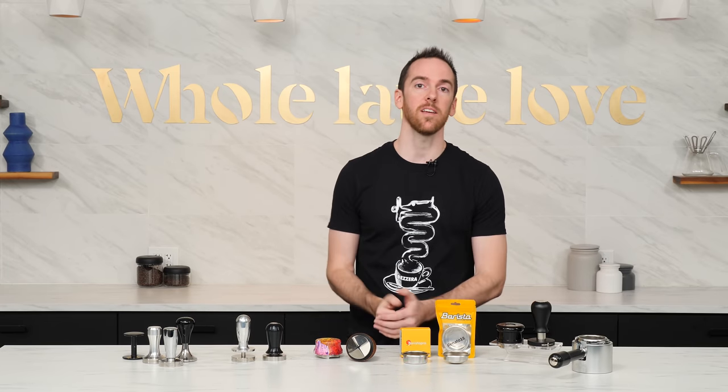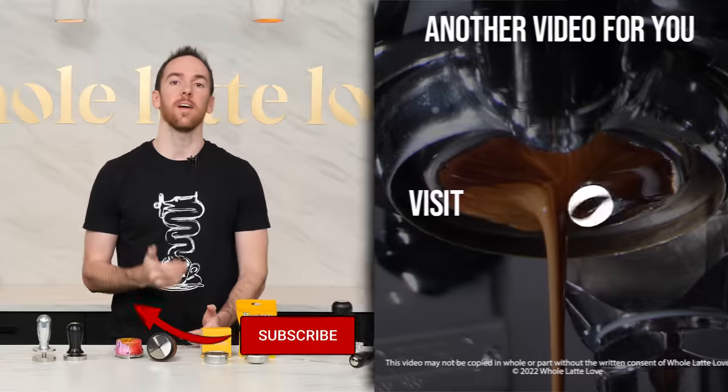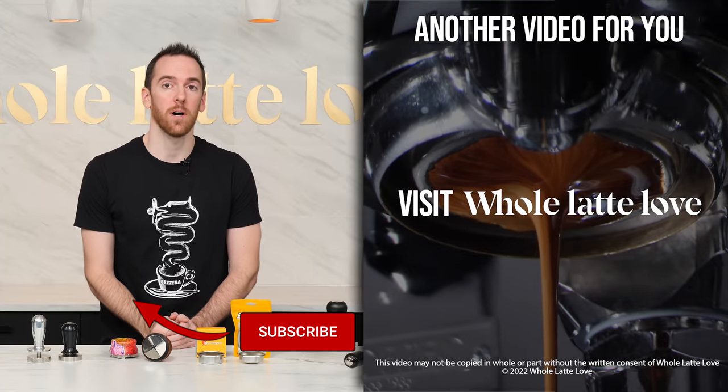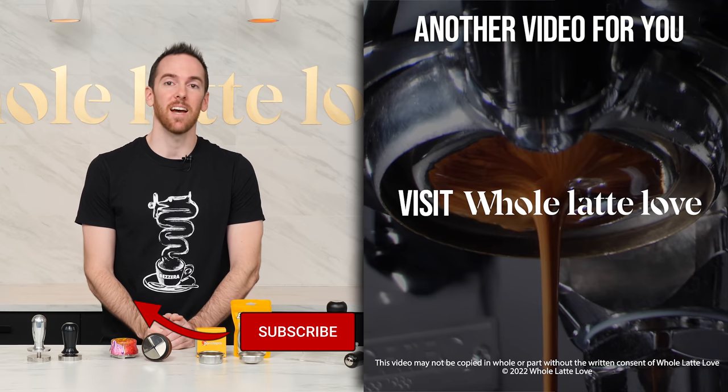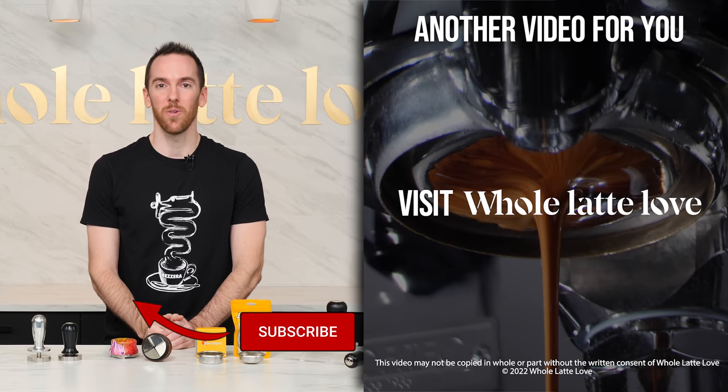And there you have a basic look into some of the tools available which can increase consistency and quality in the cup. If you have any questions about different options for puck prep, leave a comment and I'll get back to you. Be sure to come back for more of the best on everything coffee, brought to you by Whole Latte Love.